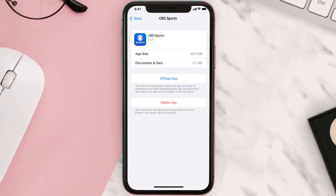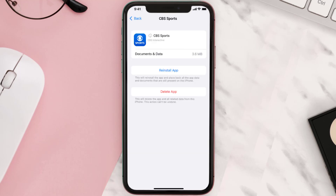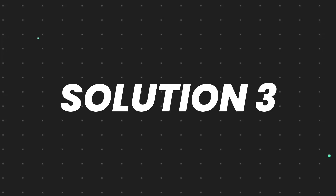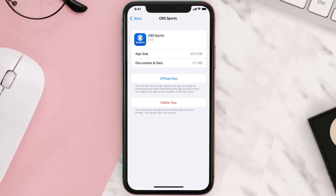Once you're on this screen, tap on Offload App and tap again to confirm. It'll take a bit for processing, and then a Reinstall button will show up — simply tap on it to reinstall the app. This should fix the issue, but if it doesn't, you need to completely reinstall the app.